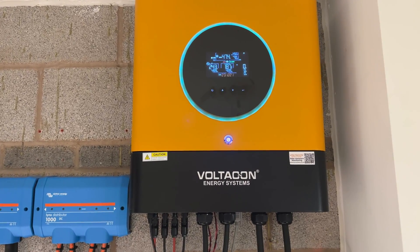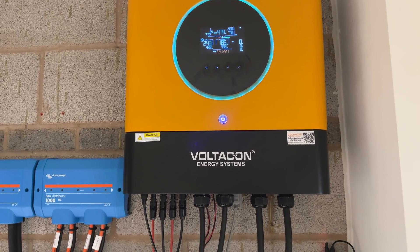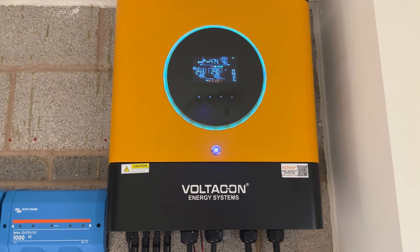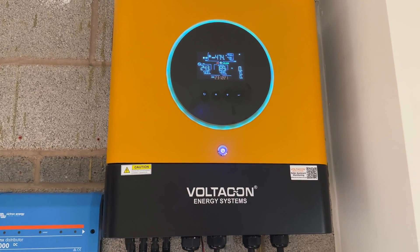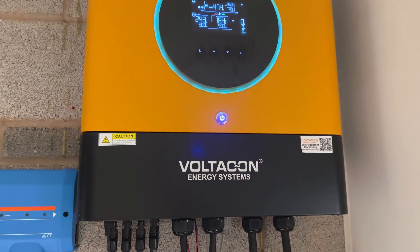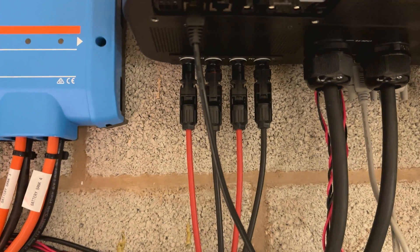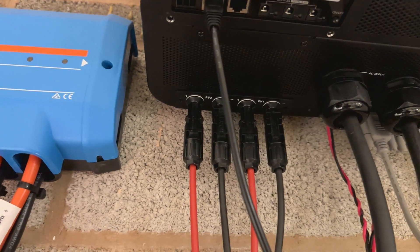In this video I'm going to describe the purpose of the data and power terminals on a Converse 8 kilowatt. This model is also available at 11 kilowatt but they look exactly the same. I'm going to place my camera straight under the inverter and we will inspect all the terminals.